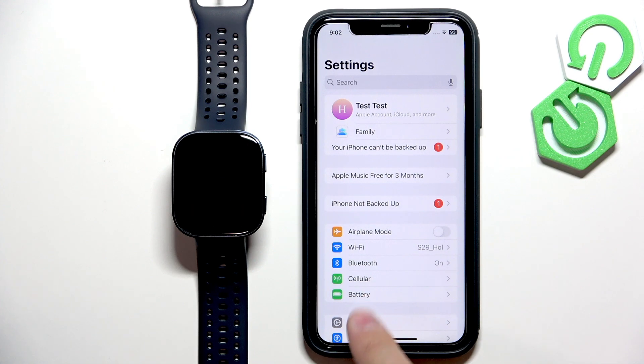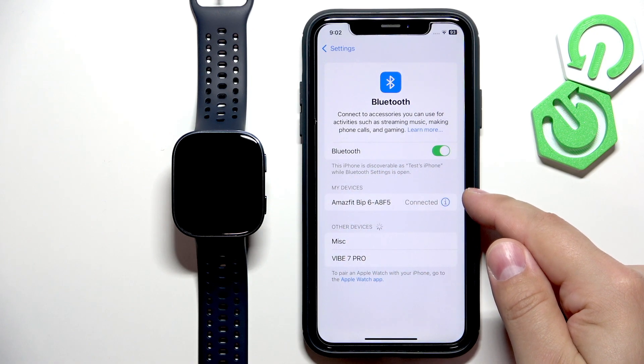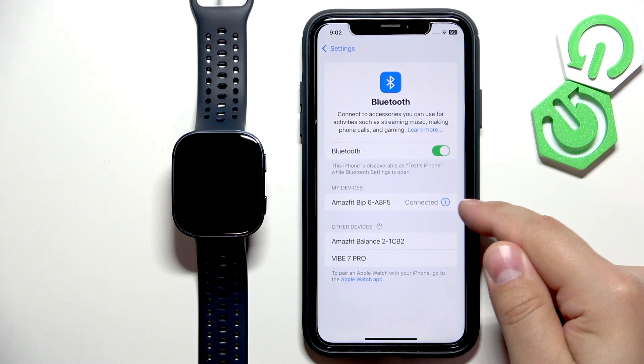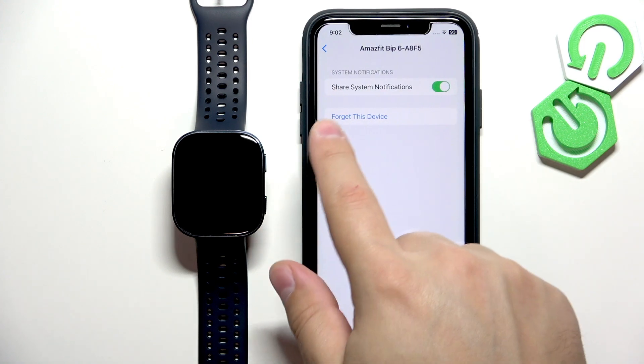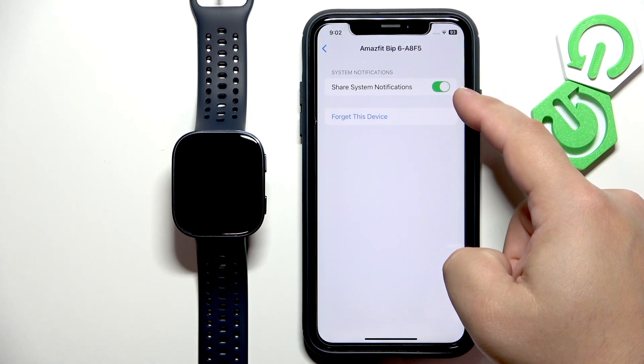Here, tap on Bluetooth. You should see your Amazfit PIP 6 on the list of My Devices. Tap on the info icon next to it. You should see the option called 'Share System Notifications', and this option needs to be enabled for the notifications to work.